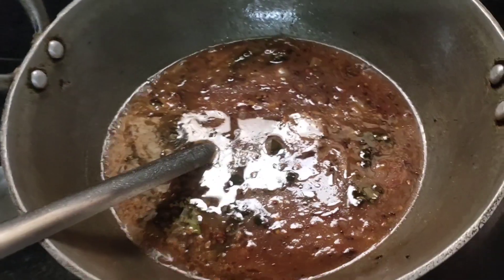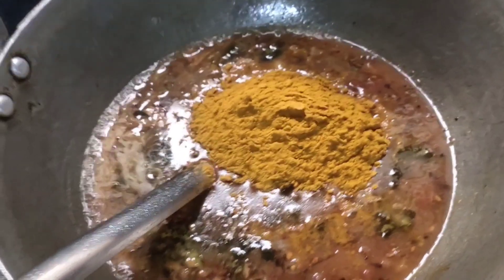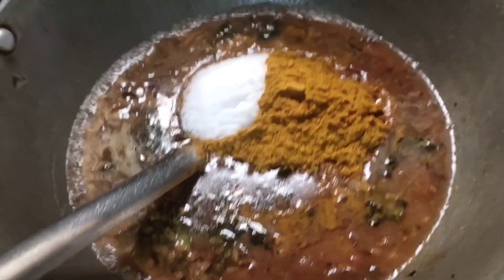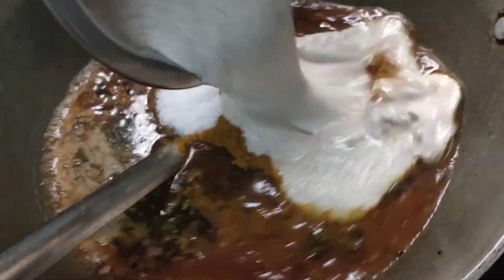Put the garlic in the pan and add 4 spoons. Put salt in the pan.